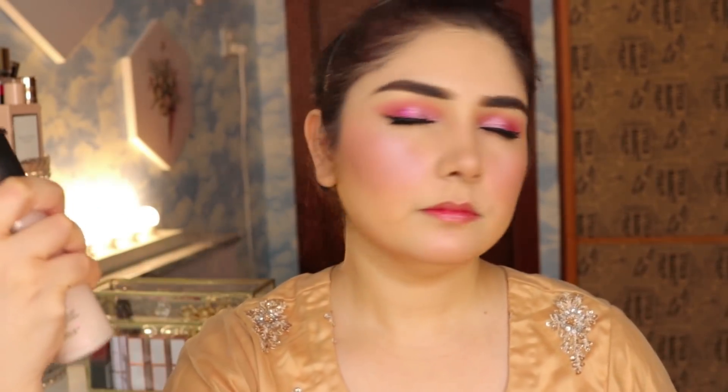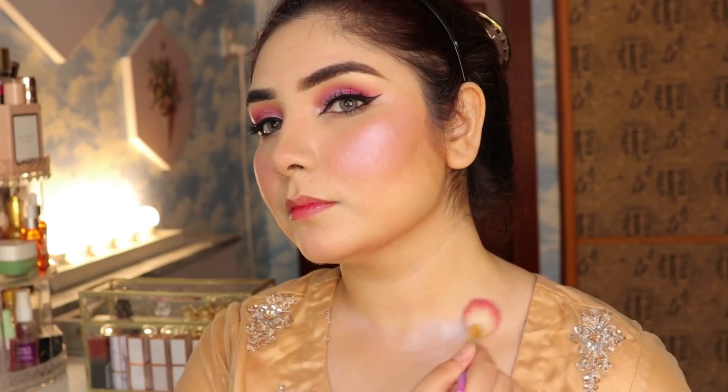Makeup setting spray is very necessary. I am wearing a pink light setting spray and will mist it nicely. This will give you a very dewy effect and make your makeup long lasting.